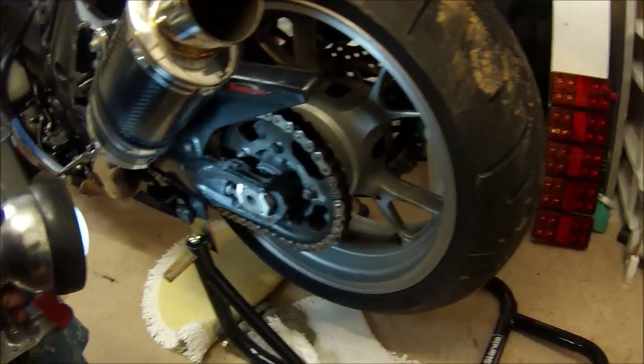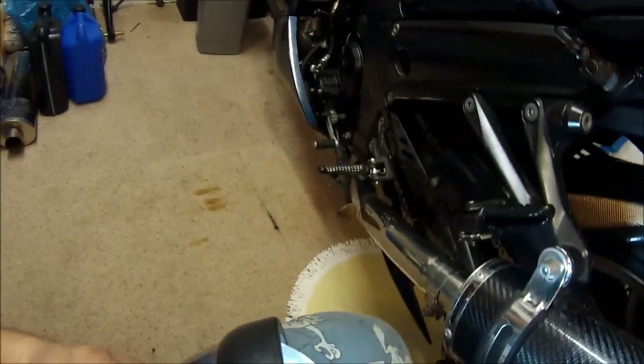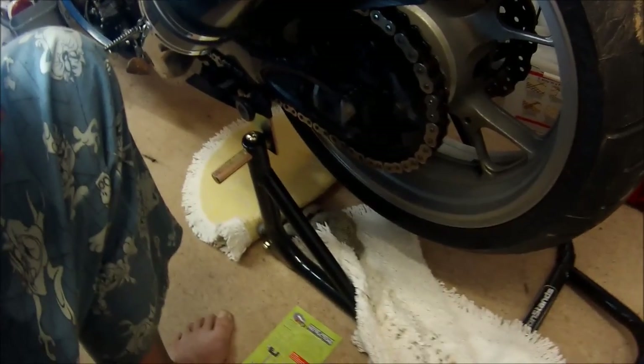We'll do that in the morning — take the bike outside, whip that cover back off quickly. Now I know how to do that, it shouldn't take too long. Give that a clean out in there, give the chain some proper chain lube, and then go for a ride.